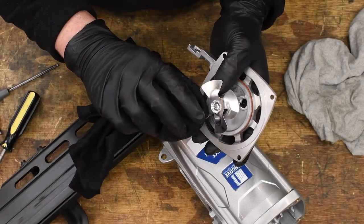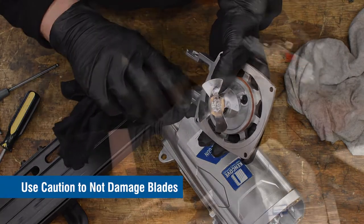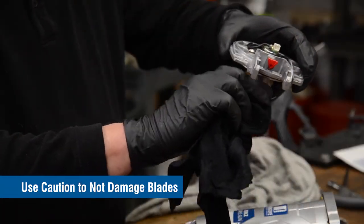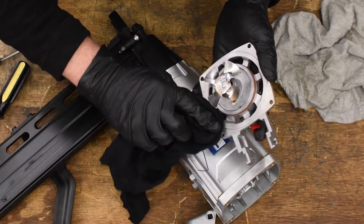Gently clean and wipe dirt and debris from the motor fan blades. Be careful that you do not bend any of the fan blades while cleaning them. Then clean both sides of the motor assembly.